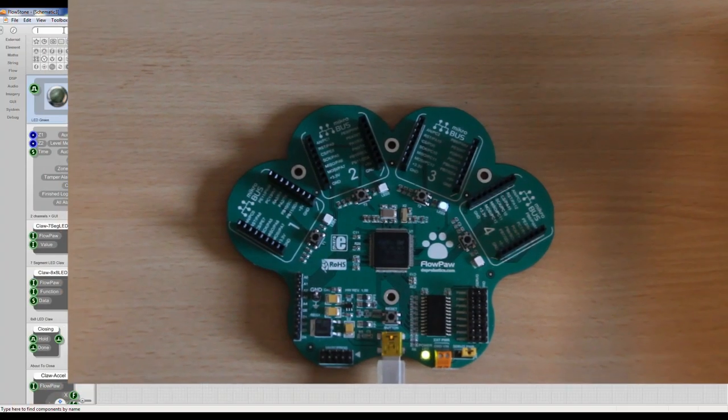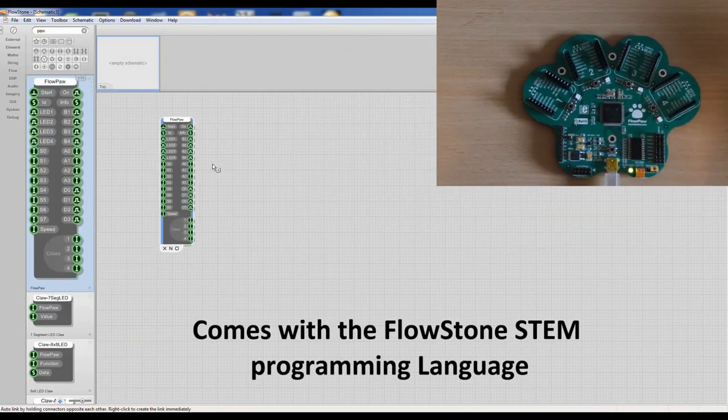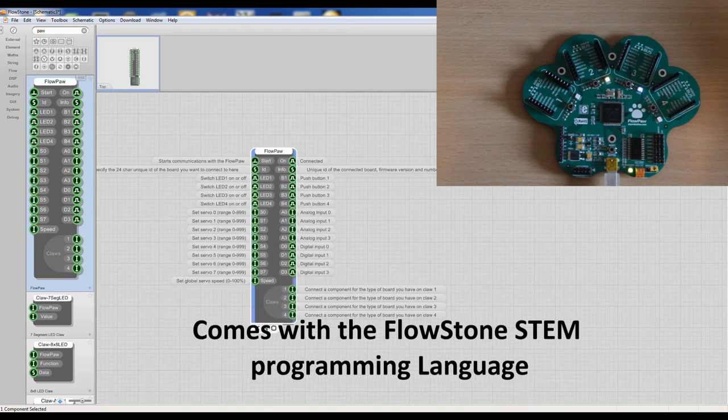It also comes with the Flowstone STEM software, so you have everything you need to get going. This is a graphical programming language that enables you to develop applications really quickly.